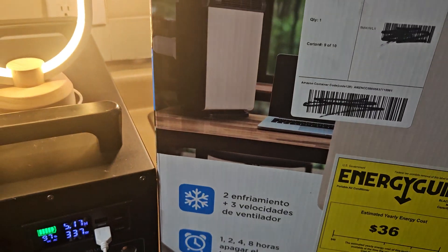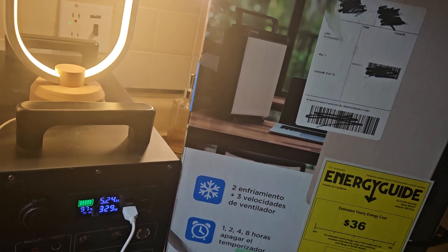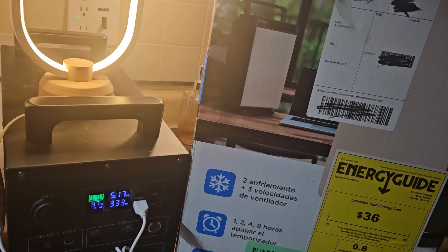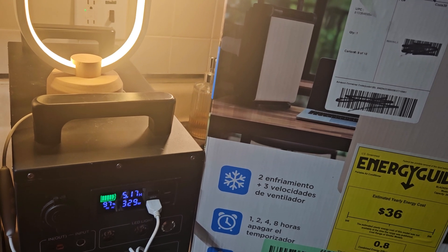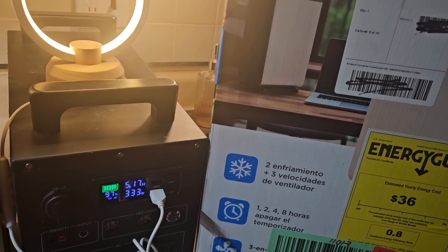It's the Black and Decker, and that's the watts in use. I have a light plugged up to it — a USB light.